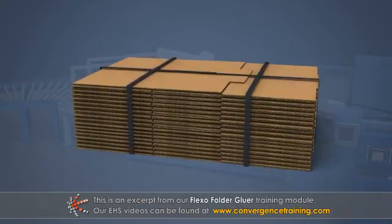The box blanks are shipped to the customer in their knocked down or flattened state in order to save space.